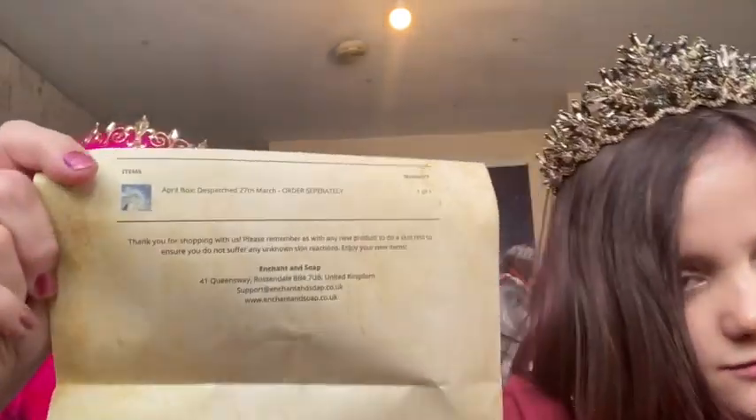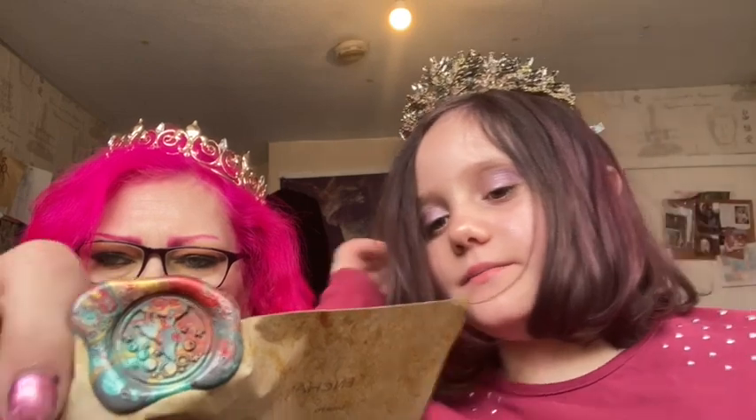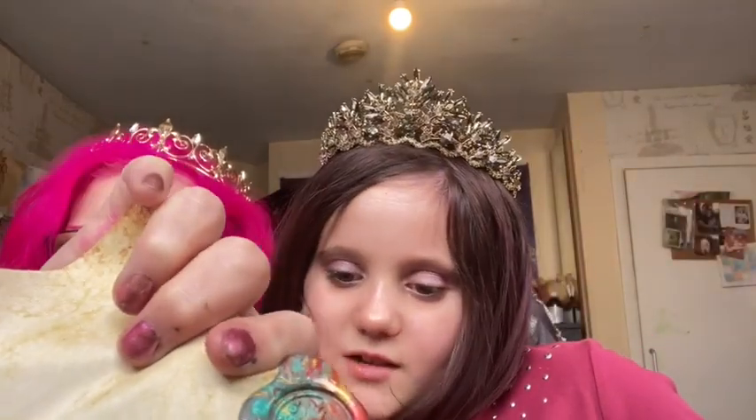It comes in a box like so with this lovely tape on, so you know it's from Enchant and Soap. They always do it so you can retract. Inside it is a box, normally wrapped in beautiful paper which I keep, and you get her own finger. It's got a beautiful wax seal — it is a wolf with bubbles. They always look different because they're all individual.